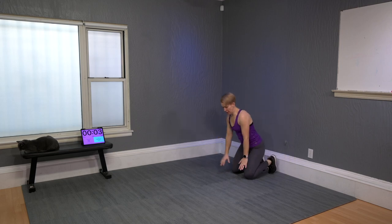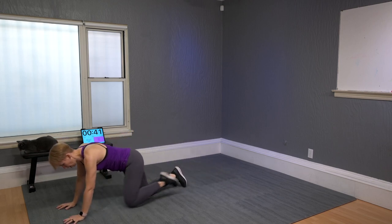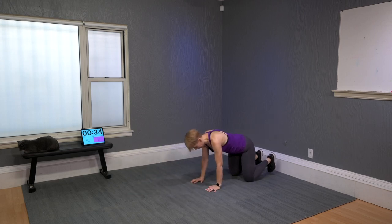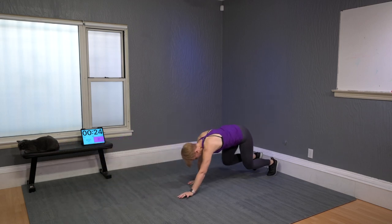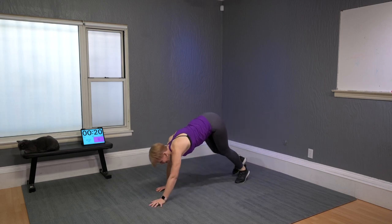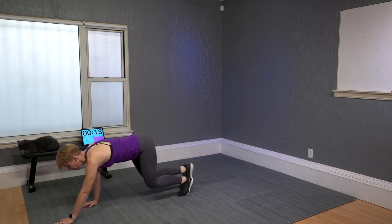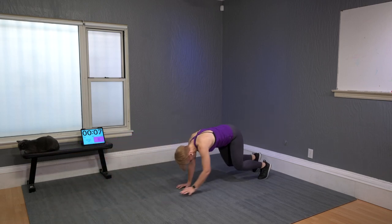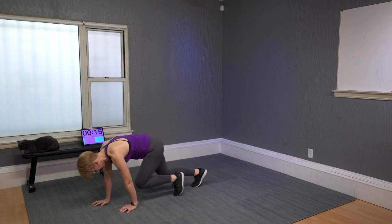Bear crawl. You can do it with knees on the floor and just crawl back and forth. Make it challenging by keeping hands firmly on the floor, knees just off the floor, and go forward and back. Make sure your knees stay close to the floor — if your butt goes up it's actually harder on your back. About four steps forward and four back.